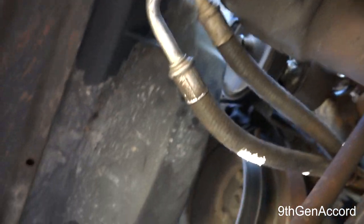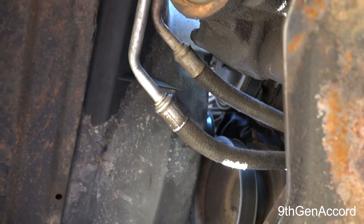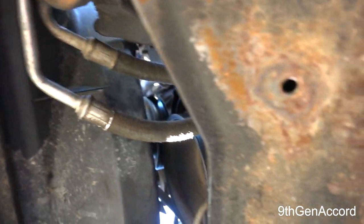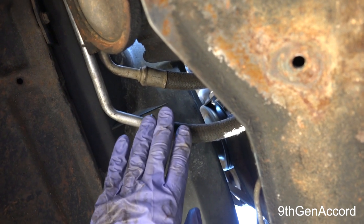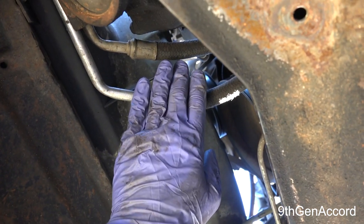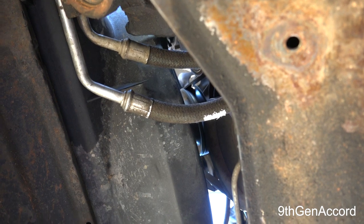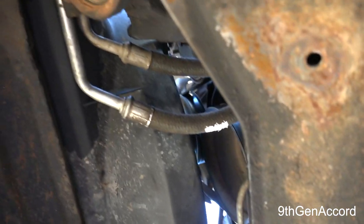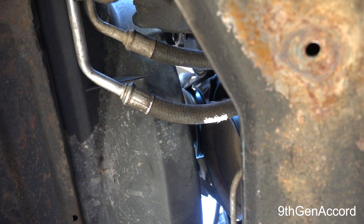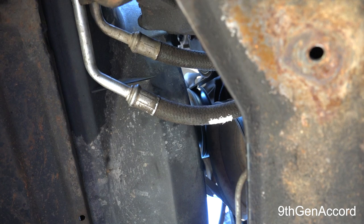If and when I ever do replace these — and I'm sure I probably will because these are old lines — I will definitely do an updated video and we'll do it together. I've got the lines back on and I know what I would be doing, so I'd go ahead and mark it and know where to cut. I hope this video was helpful. If you want to see more projects like this on this truck, leave me a comment — there will be a lot more because I've got a lot more to do to it. Thank you for your viewership and subscribership, and I'll talk to you on the next video.